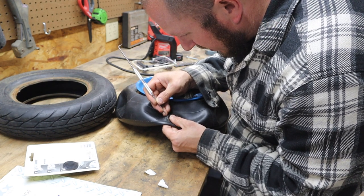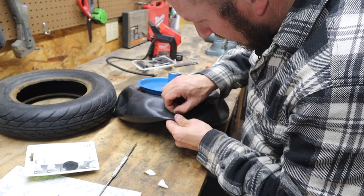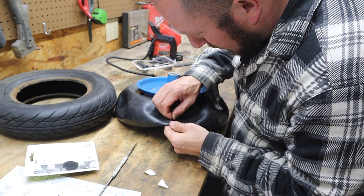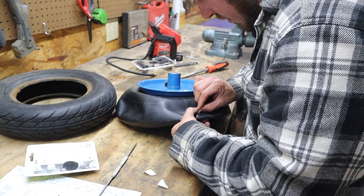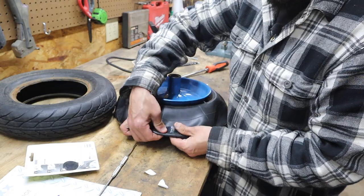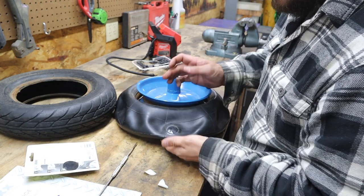I'll take it off here, just because that's what the instructions say. Oftentimes when I've done this before, I end up peeling the patch off when I go to peel this liner. But if you hold it around here as you peel it, you should be fine. So I got lucky on that one. Now that patch is complete. The key to this is let the rubber cement flash off first and get really tacky and dry, and then place your patch.